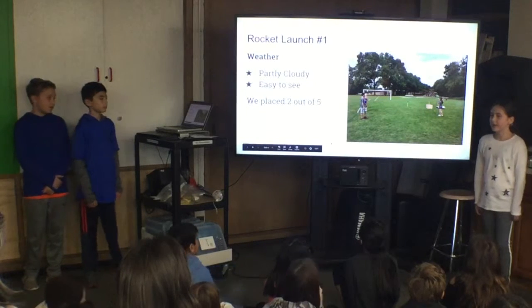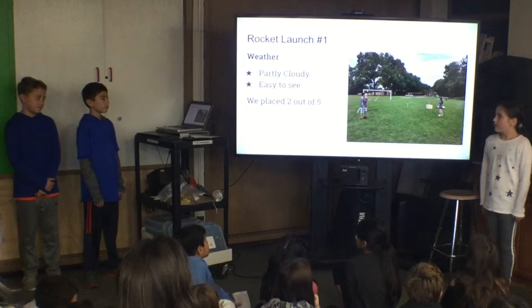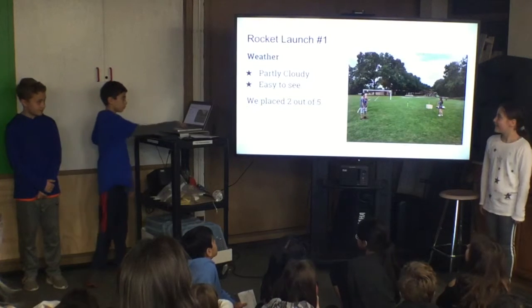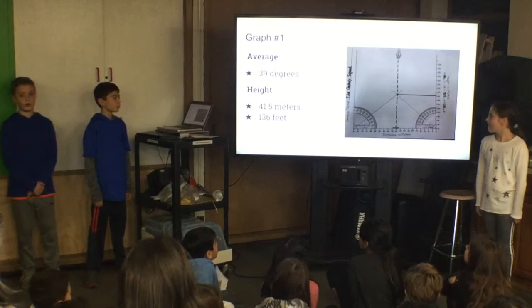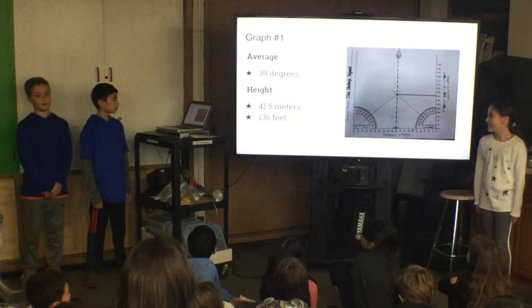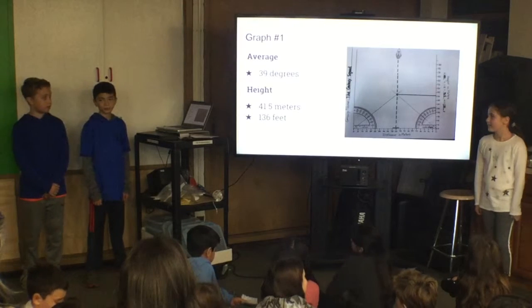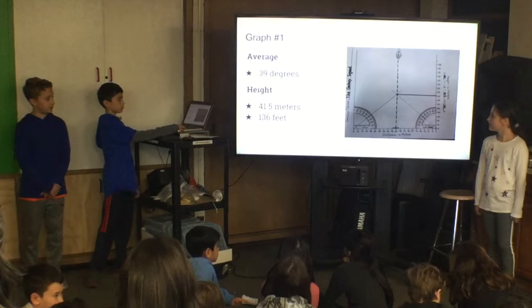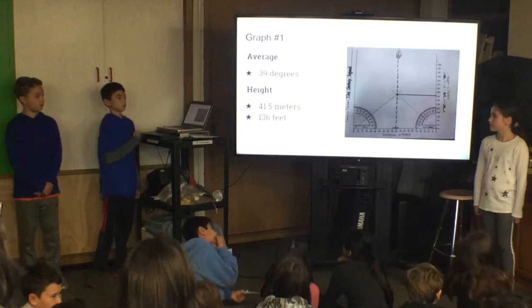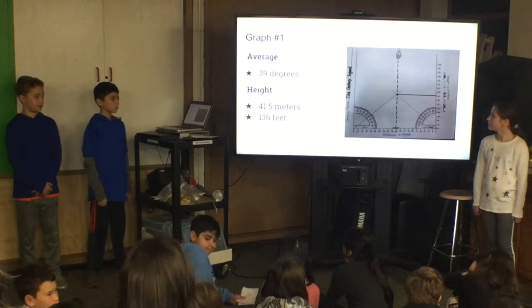The weather was partly cloudy, which made us able to see the rocket. On each side of the rocket, 50 meters away, there were clinometer readers. The clinometer readers measured how high the rocket went on an angle. Four people did it in total, so two people did it on each side. The lowest number didn't count.